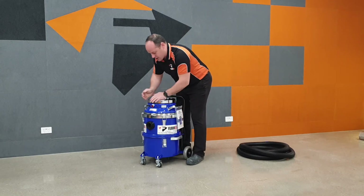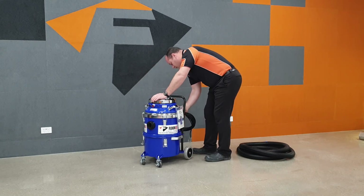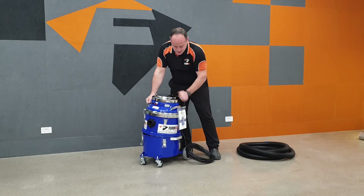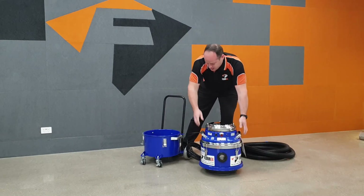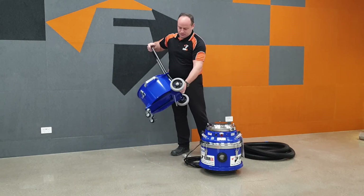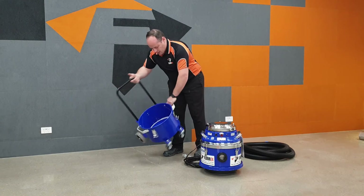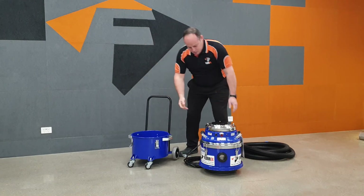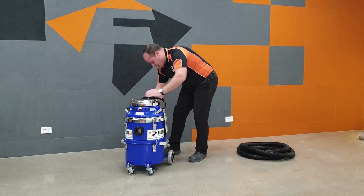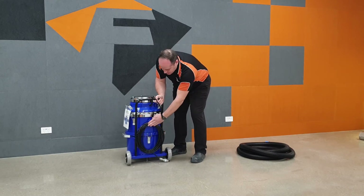For normal operation to empty the bin, there are three catches. You lift off the head and you can wheel the bin away and empty it. It's a very sturdy frame, and there are handles on the side of the machine so you can effectively tip it to empty. On the back there's a very handy cable holder.